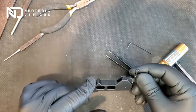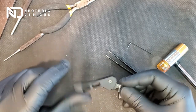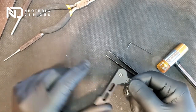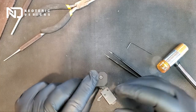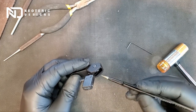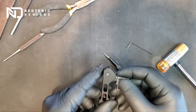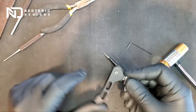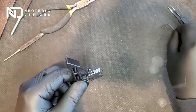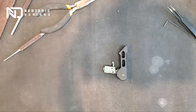Give it a test and make sure it doesn't get snagged on anything as you operate it. If you feel any friction on the inside, that means your roll pins are not completely flush with the face of the base. If they are fully flush, you should have a nice and smooth operation. This concludes the installation of the folding charging handle. Thank you for watching.